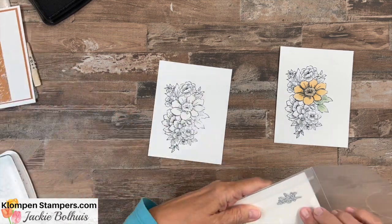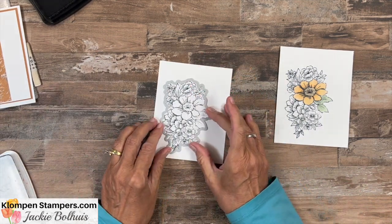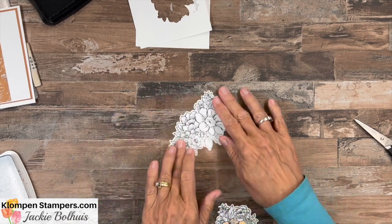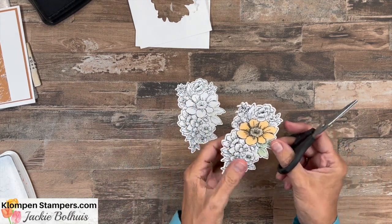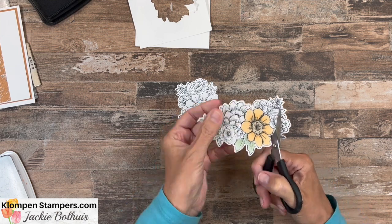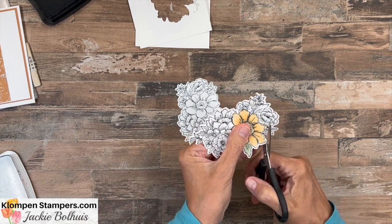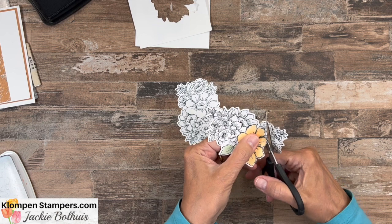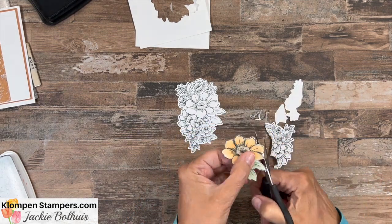Now we need to do some die cutting. We are going to take the dies that go with the stamp set, get the big one out here, and we're going to cut out both images. Here is the one that's not colored, and here is the one that's colored. Now we actually wouldn't have even had to cut it out if we didn't want to, because we're going to come in here with our scissors and do a little fussy cutting, because the only thing I want of this image is that flower. So we're going to go around and get as close as we can to it and cut this one out.